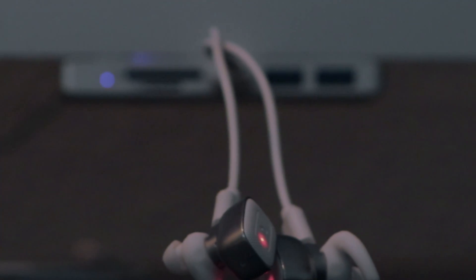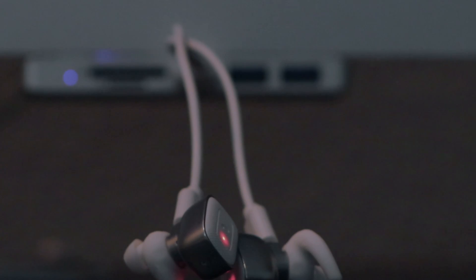They also come with a dual charging cable — one cable to charge both earbuds — which is kind of neat. It's pretty short but it'll do. I did notice it takes quite a while to charge, so keep that in mind. Also, sometimes it can be tedious to pair the earbuds to your phone.